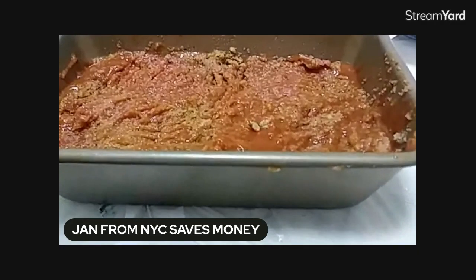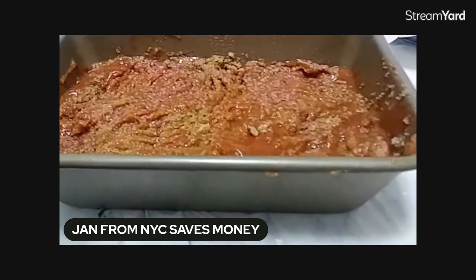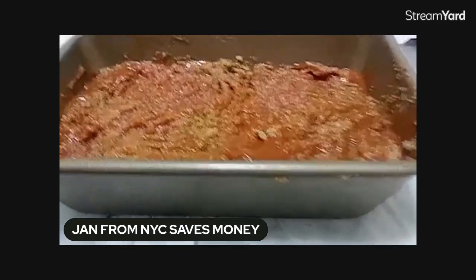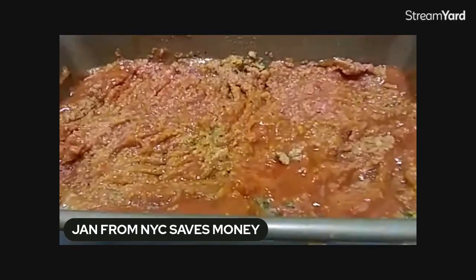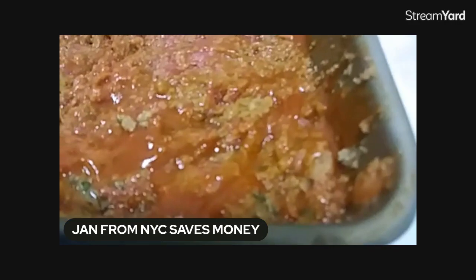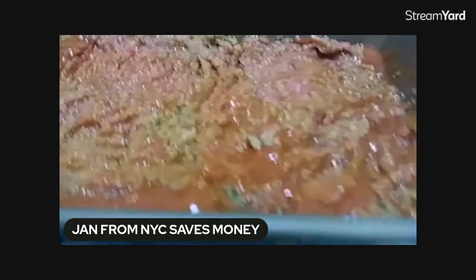Instead of using my typical can of tomato sauce inside — or ketchup, which many people use — I decided to try something different. I added a can of tomato soup. I don't know how it's going to come out, but it's probably going to taste delicious. I wanted to bump it up to a different level, so I added a can of tomato soup without any water.